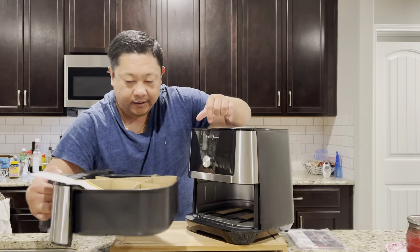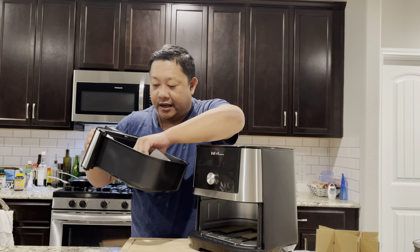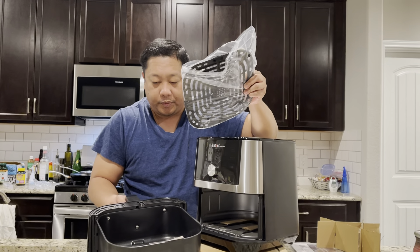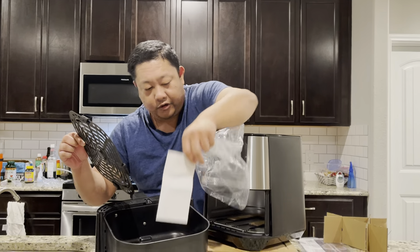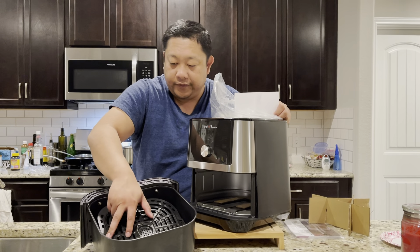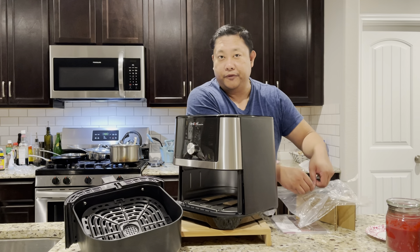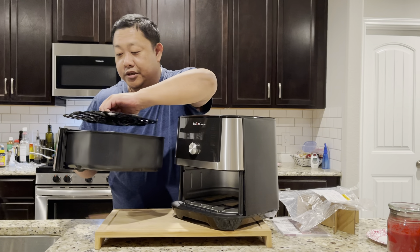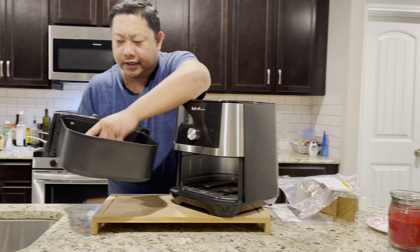This is the tray. Six quarts should hold a small family size — about mom and dad and maybe two kids, four people. It comes with a nonstick tray in the center, or a grill, so it's definitely a healthier alternative to deep frying or even the oven. It's a faster cook — a couple friends use it and there's less cleaning involved.